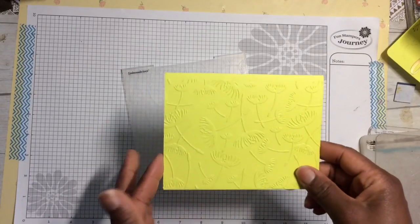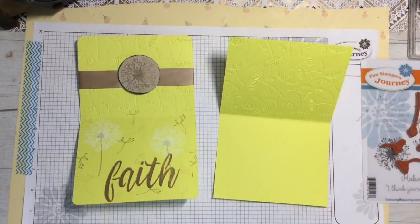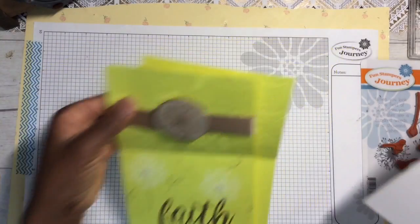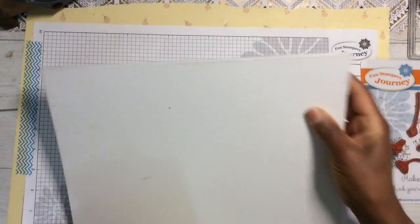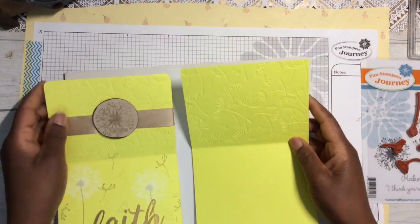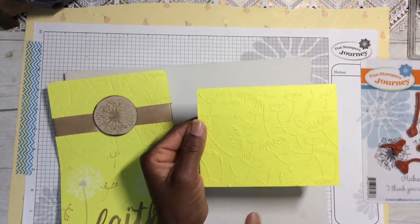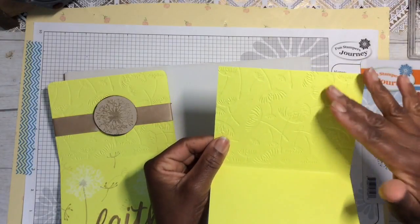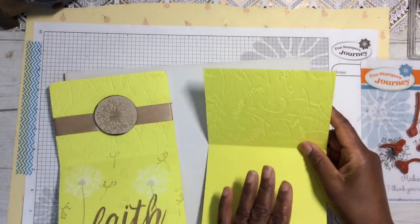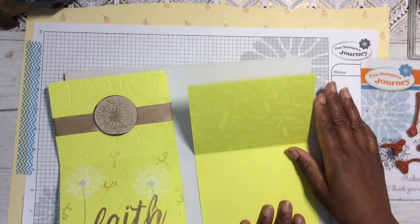Now we're going to add stamping. It's always good to stamp on a mat — I'm using thick foam as my stamping mat. You can see the embossing on the front of the card and debossing on the top inside; both sides are gorgeous.